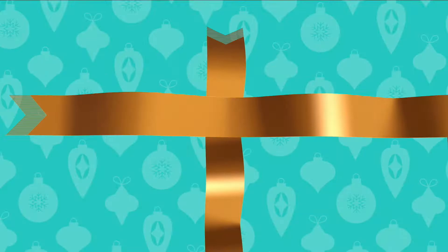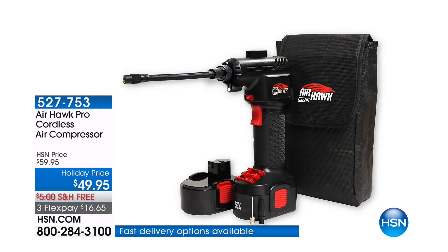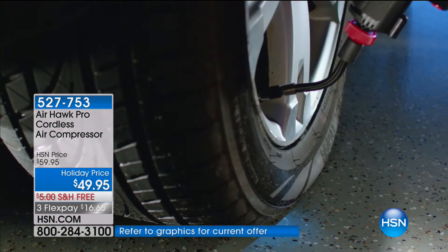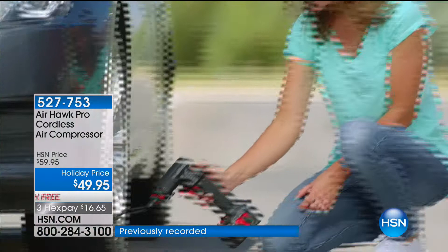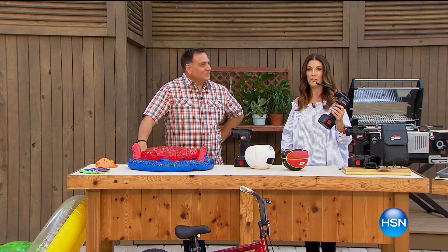Maybe you're going to play a little soccer or beach volleyball with the kids. Maybe you just want to make sure that wherever you go, you're never going to get a flat tire ever again. Introducing the Airhawk Pro Cordless Air Compressor. It's powerful, handheld, cordless, rechargeable, and it inflates nearly everything. We're going to give you all the accessories you need today — $10 off, free shipping for the first time ever for our big Labor Day weekend sale. We also have four flex pays — get it home for less than $12.50. We've already sold 26,500 of these. That's 26,000 of you who will never be caught with a flat tire ever again.